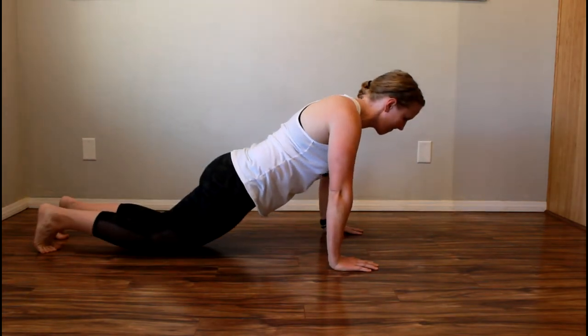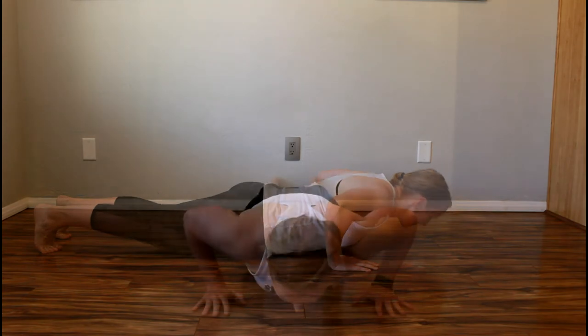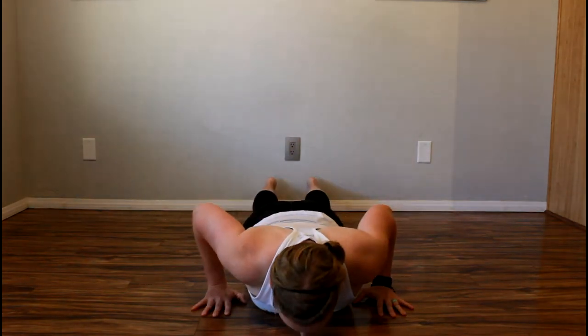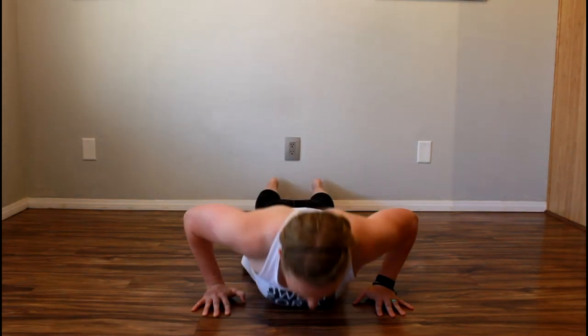Lift your rigid body off the floor slightly, then press into the floor to reach the top position of a push-up. Reset by slowly lowering yourself down to the floor, using your knees for support if needed. Repeat for the target number of reps.